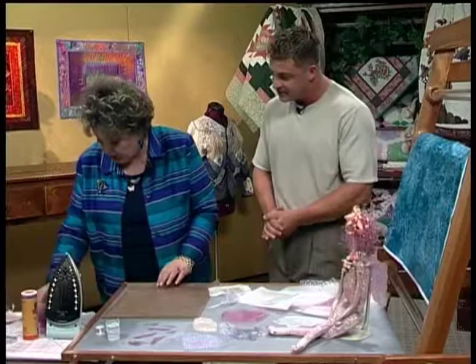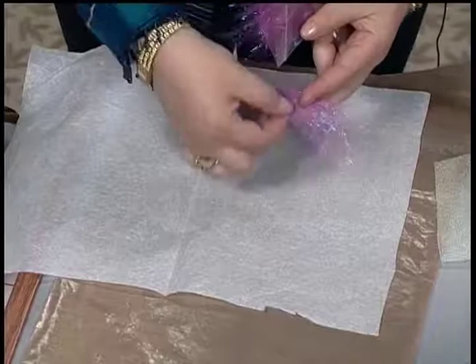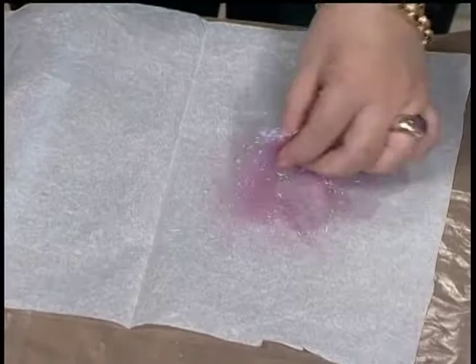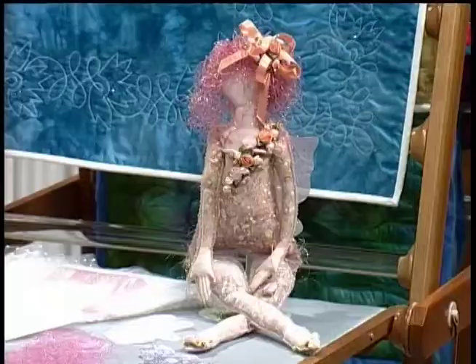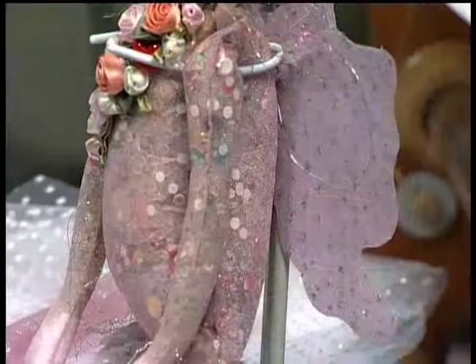One thing you can do which is great fun — there is a wonderful new product called fusible fibers. This requires tissue paper. These are just iron-on fibers — these happen to be opalescent and they come in a variety of colors. I did the wings the same way we talked about, and I wanted them in a pink tone to match the doll. I just did them and then attached them to the doll.